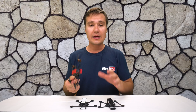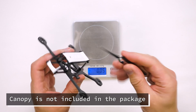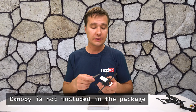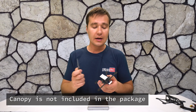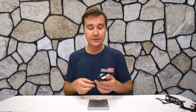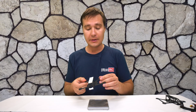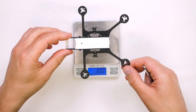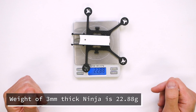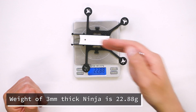Speaking about weight, let's put them on the scales and see. I wanted to note one thing: here you can see the frame with the canopy installed. The canopy is not included in the package and it may affect weight versus the basic setup with regular standoffs. So what we see is a sort of premium setup with the canopy. The weight is around 23 grams — it's a three-millimeter, three-inch frame with the canopy installed.